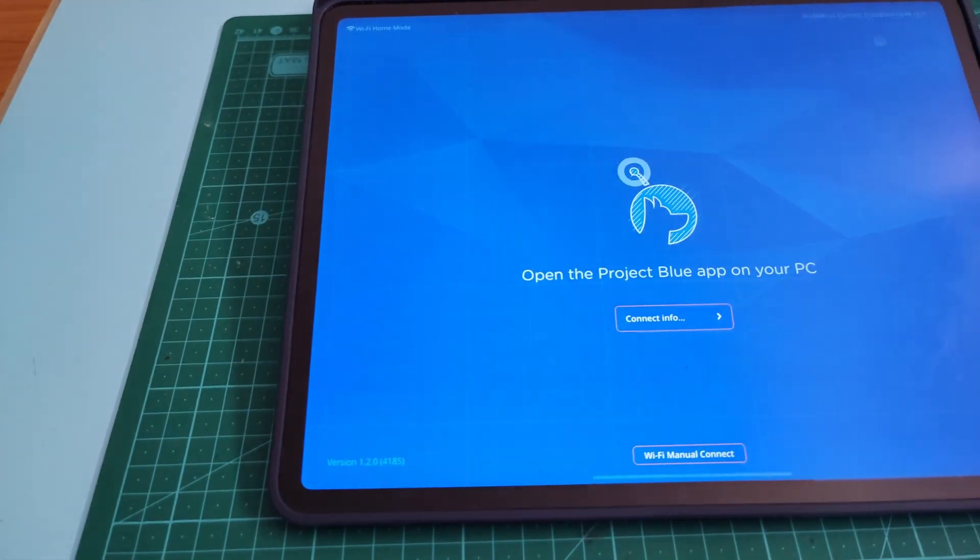Initially Astropad was only available to Mac users, but last year they had their Windows version in public beta which they call Project Blue. I was already quite impressed with it back then, but now the official Windows release is out and that's what we're going to be checking out here. It was a bit of an interesting road for them getting here. Astropad was started by Matt Rongi and Giovanni Danelli back in 2013, long before Sidecar was a thing.